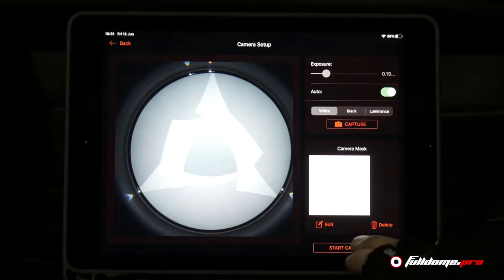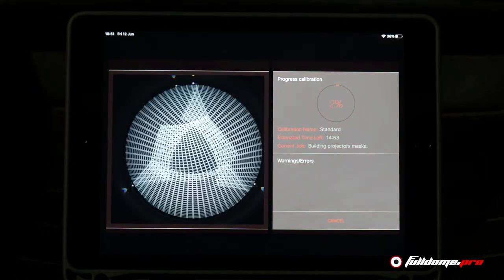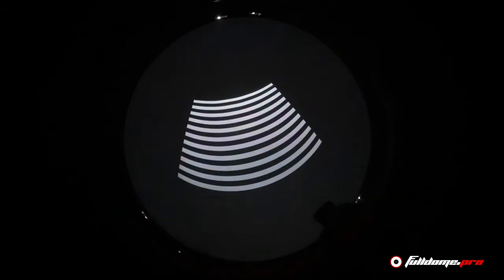Full Dome Pro has simplified the entire calibration process so that any individual without having any prior training or skill sets can complete the entire process. As well as all equipment being provided, Full Dome Pro will give a step-by-step tutorial guide to walk you through the entire process.